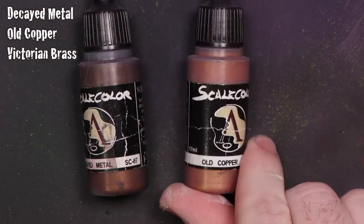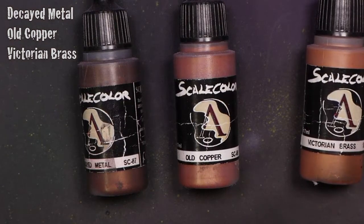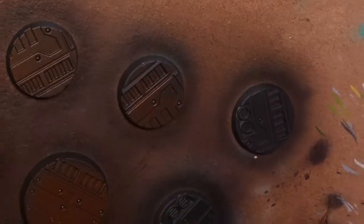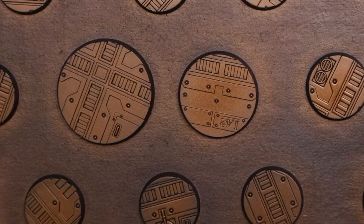Our primer is dry — we've given them a little bit of time to cure. Now I'm getting out my metallic colors. We're going to be using Scale Color Decayed Metal, Old Copper, and Victorian Brass in this order, applied through an airbrush, so we'll need a little bit of flow improver in the mix. We've loaded up some Decayed Metal mixed with flow improver and we're going to coat the entire top of the base. Then I'll move on to Old Copper, making concentric circles covering about two-thirds of the interior.